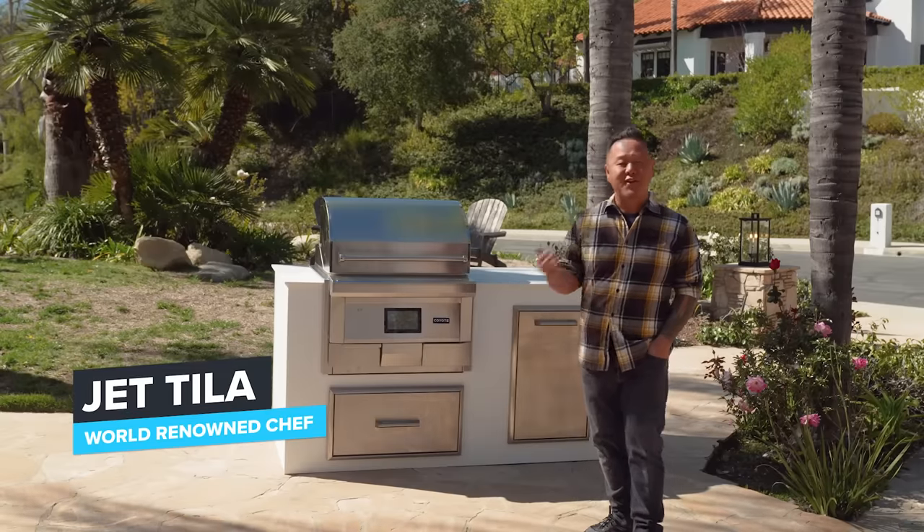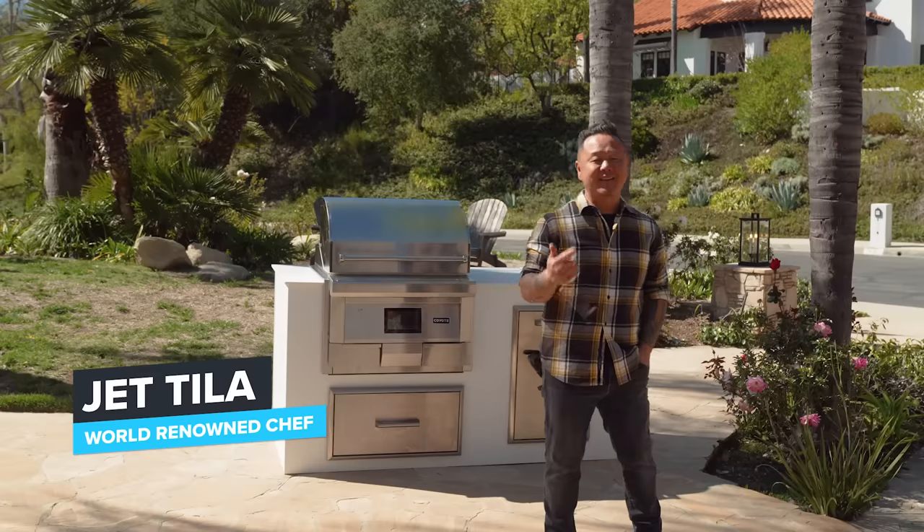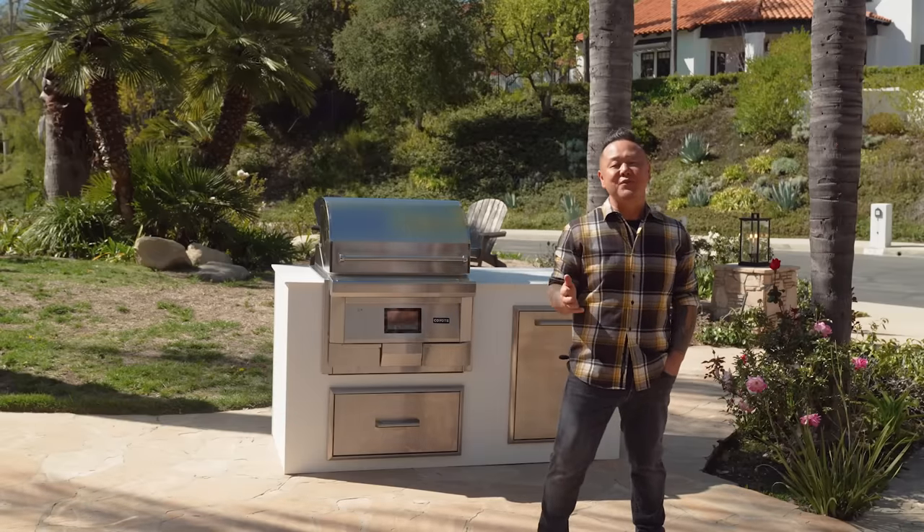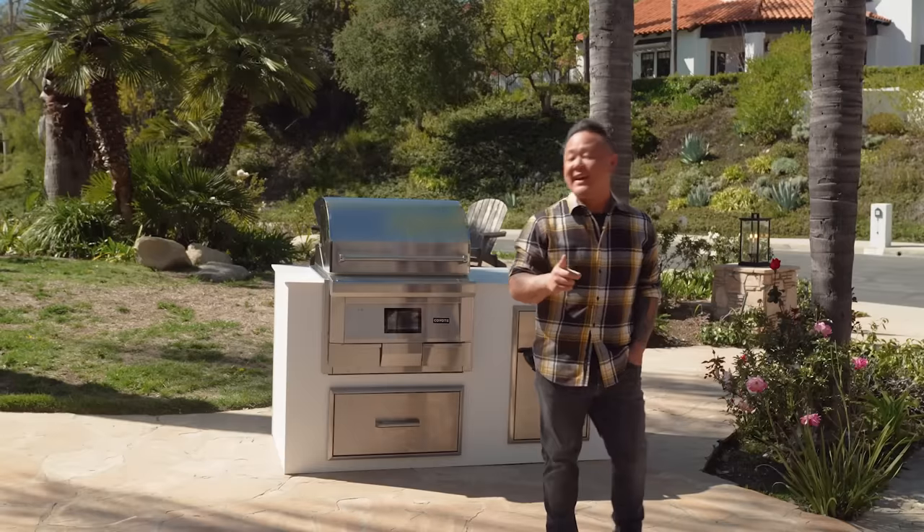So today's the day. I've got my RTA mock system and Coyote appliances, and they did tell me it was only gonna take a few minutes — and I gotta say, they were right.